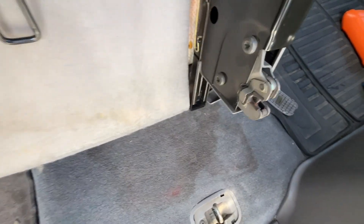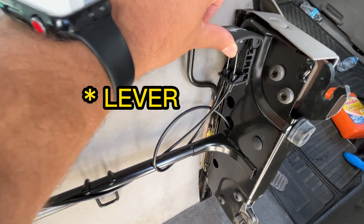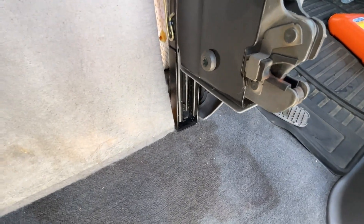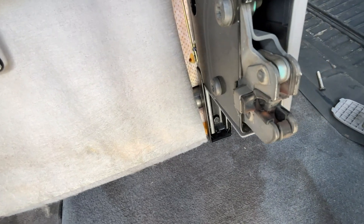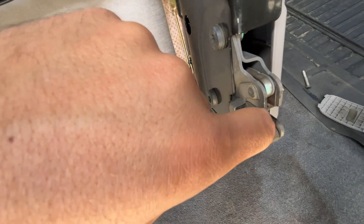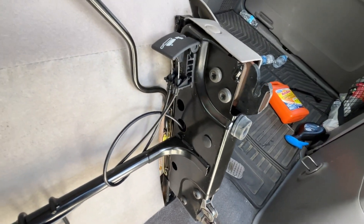Up here is the activator. If you come down here and see exactly what's happening — all it does is open up these hooks inside. If you look right here, that's where that piece hooks onto and it just locks in. So you can kind of see what's happening.